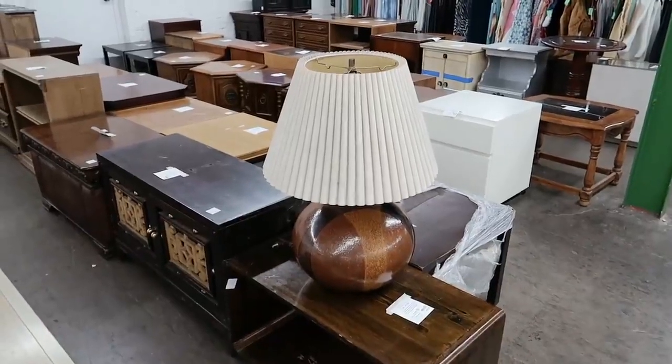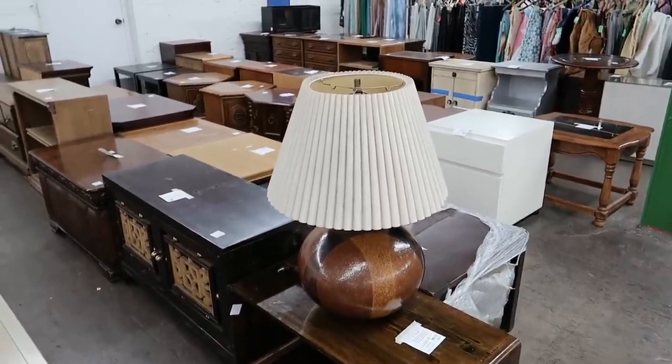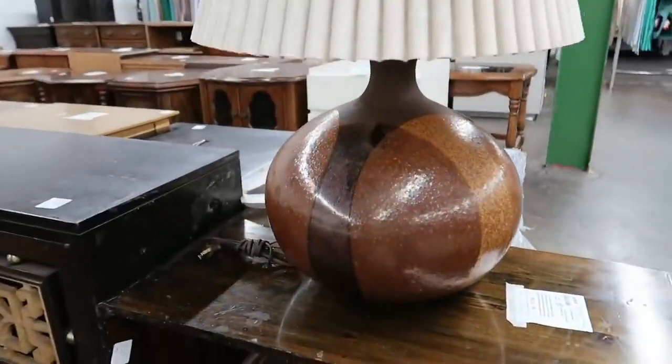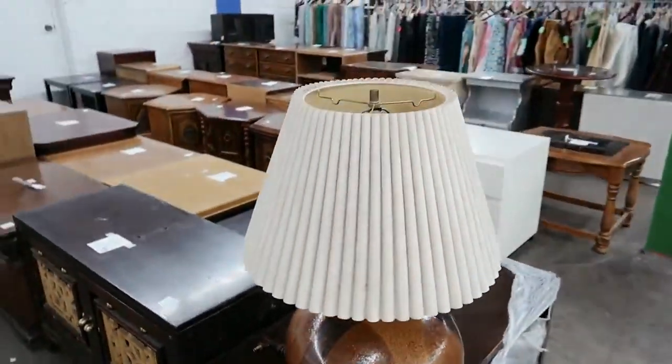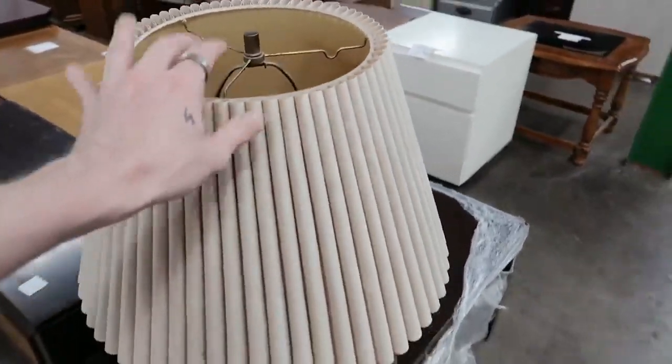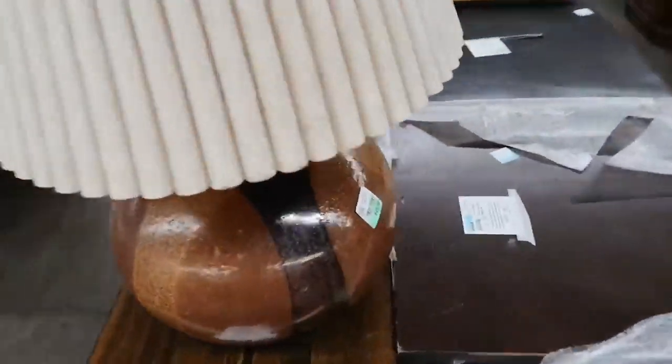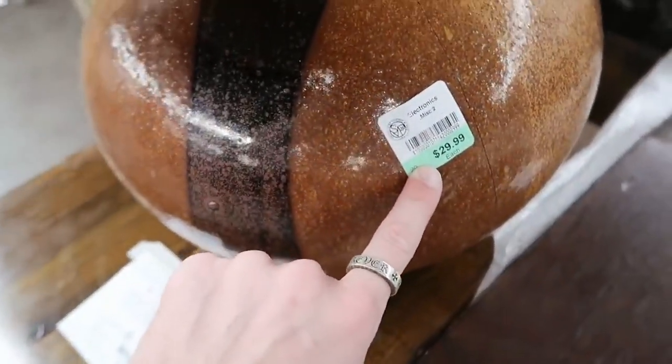I've already found something that I'm not here for, but look at this lamp! I love it. I pulled it over here to show you guys what it looks like. It has this really big base on the bottom, but I'm more so interested in the fluted top. I love the lamp altogether — I think it would be a really cute one. It's $29.99, but green this week is half off, so it'd be $15.